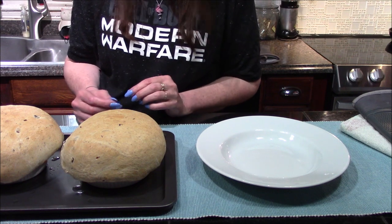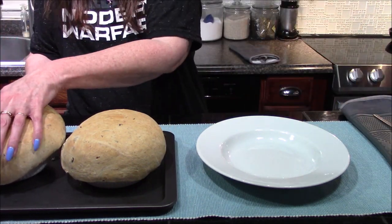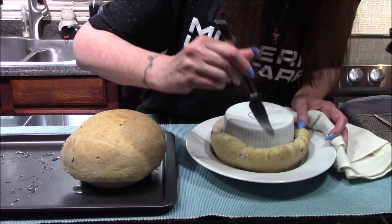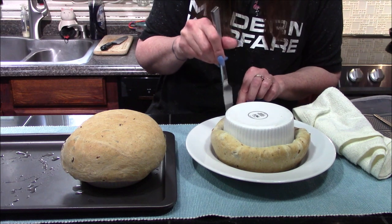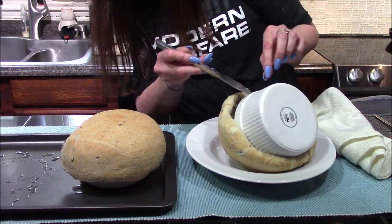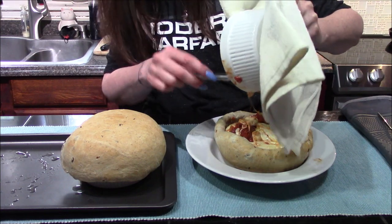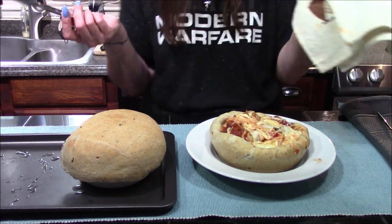Our pizza pot pies are out of the oven! I've let them cool for about five minutes so they're cool enough to handle. I'm going to flip one upside down into a bowl, then go in and loosen the dough from around the edge of the ramekin, making sure to go all the way around. Then I'll gently lift out the ramekin with a knife, and with some gentle encouragement, our pizza pot pie is out of the bowl.